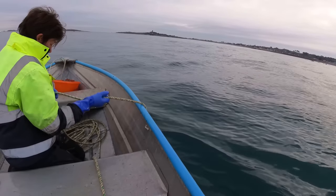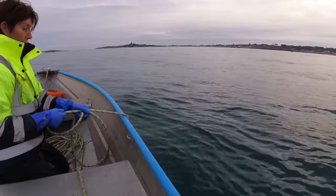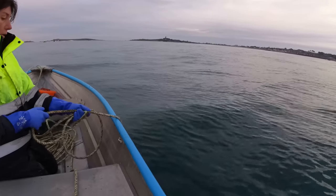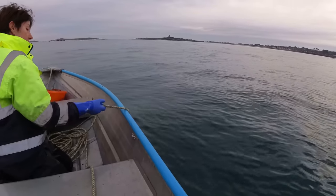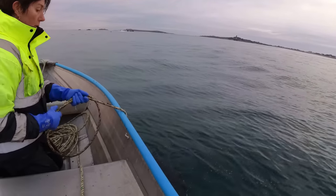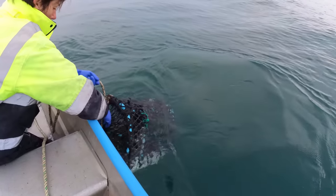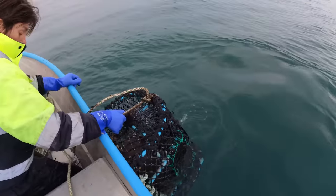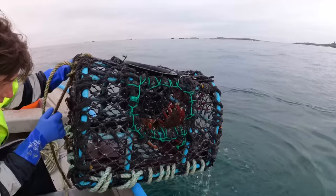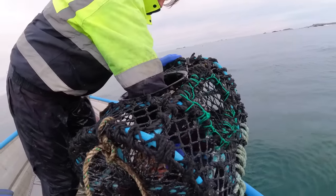This is a pot a friend gave us - he was dumping some old pots and said do you want any? I said yeah, we'll take that, so I took it and fixed it up. We've got a couple of extra pots: one's a D-shape, like a little open D which is this one, then we got another inkwell which he gave us. They were broken but we fixed them up. There's something dark at the back... just a weed. Spider crabs in it!